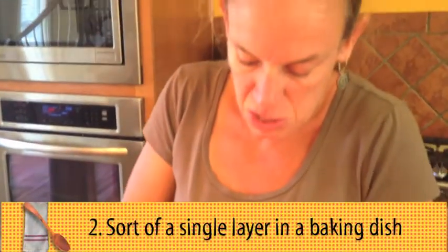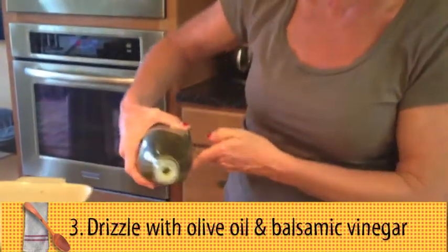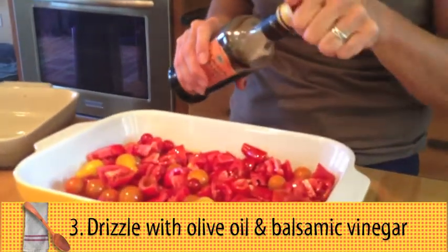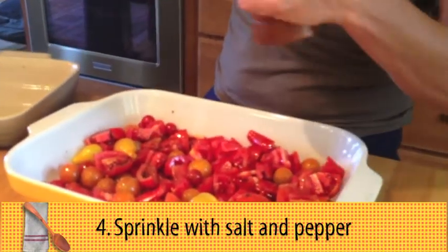You want it to be sort of in a single layer, and then I'm going to drizzle probably about a quarter of a cup of olive oil over this, and I'm going to drizzle a tablespoon, maybe two, of balsamic. A few grinds of pepper.